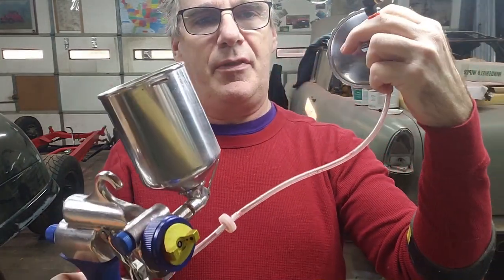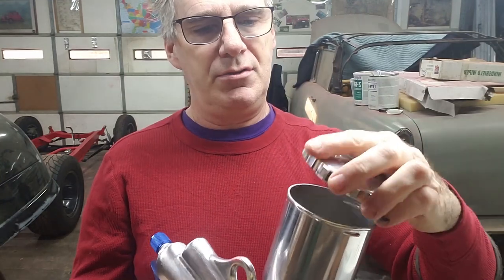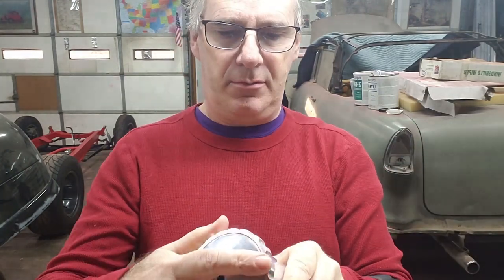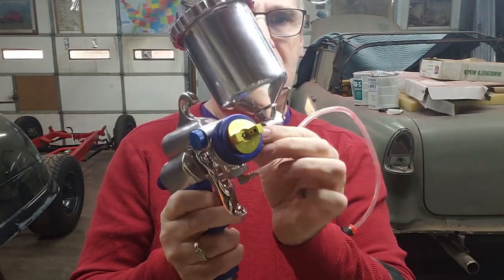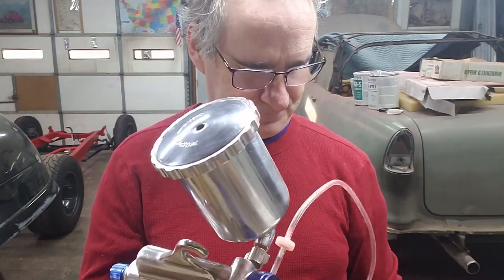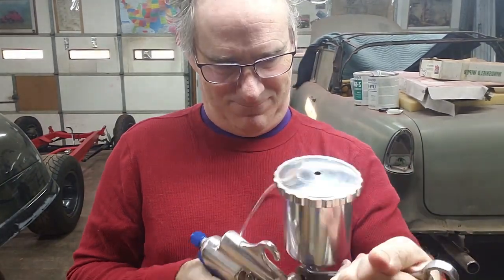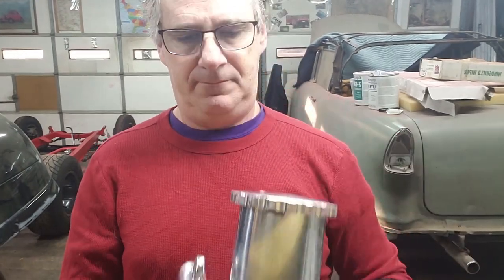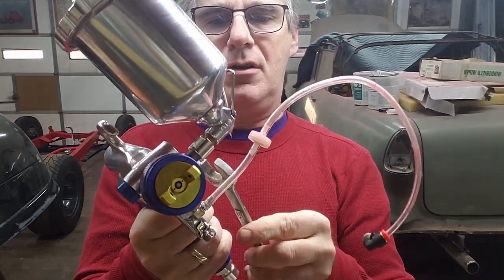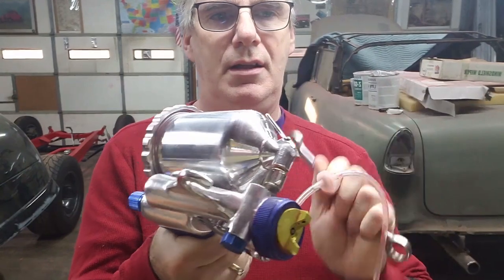This check valve pressurizes the cup and pushes the material. I'll need to use it in some form with the new system. I'm going to put the cup back together and then remove it — these can be a little stubborn, but you can get them off using an 11/16th wrench. Then remove the little wing nut and that's done.